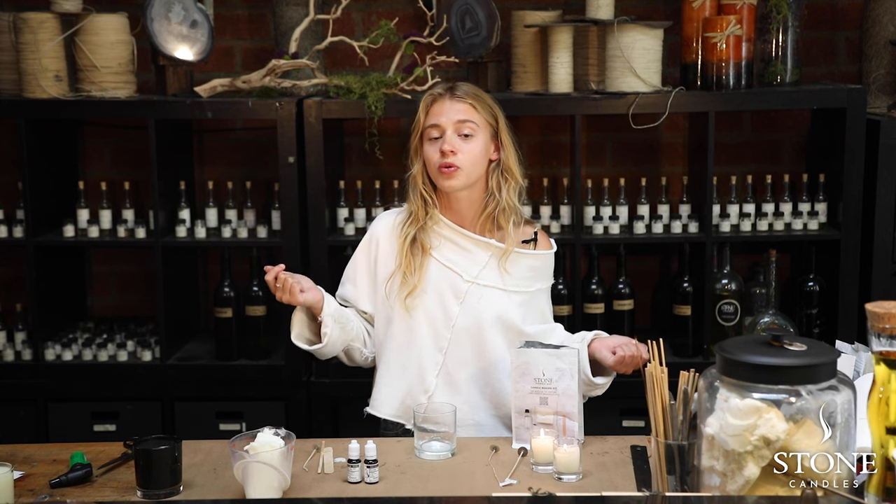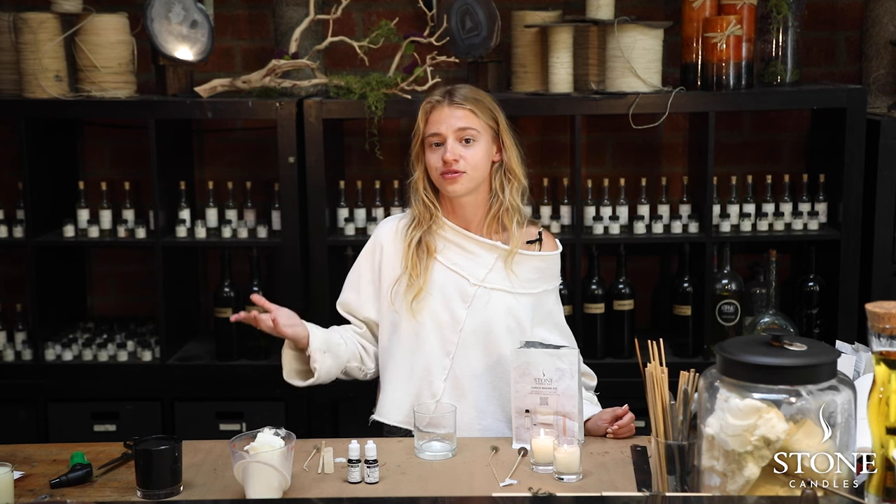Hello, welcome to our virtual candle making class. Today we're going to be making an eight ounce candle with 12.5% fragrance, which is going to make our candle smell like perfume.